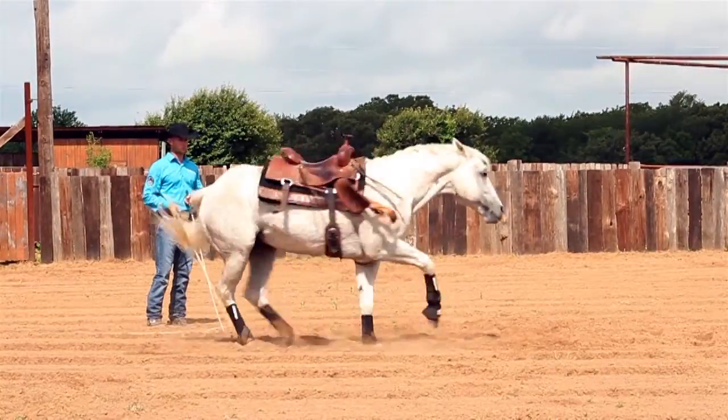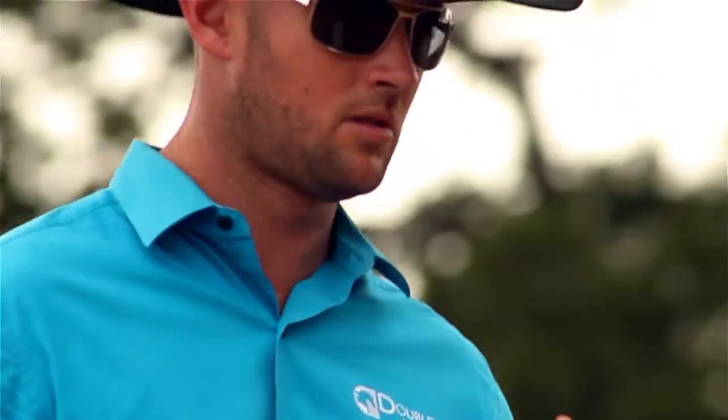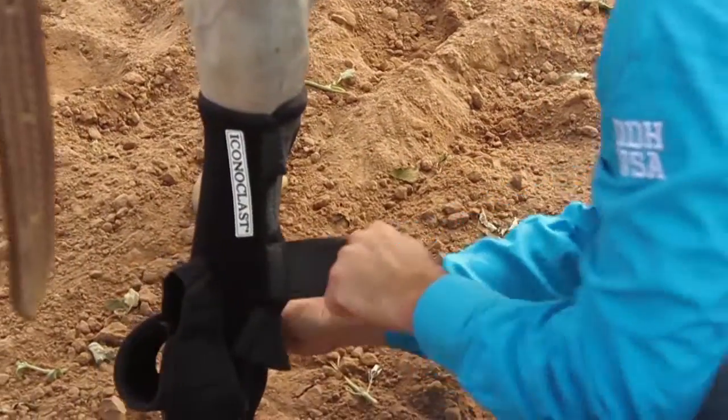G'day. I'm Dan James from Double Dan Horsemanship. Let me show you my boots. I rely on these horses that I have on the road with me all throughout the year, so I want to do everything I can possibly do to help maintain that soundness level. Part of that is selecting the right and appropriate boots to do the job to help make this happen.